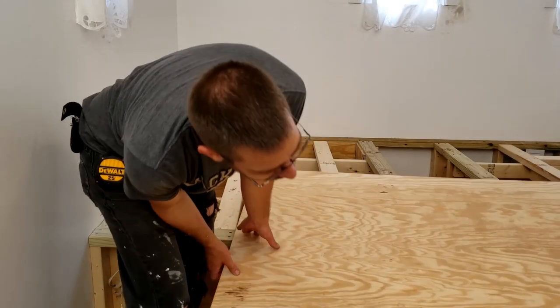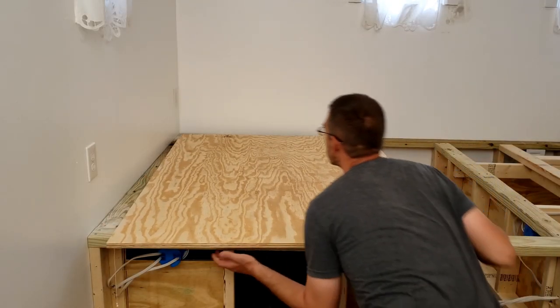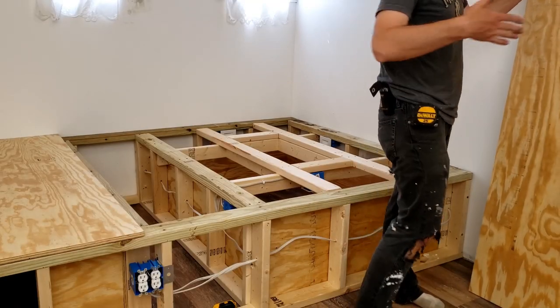That factory edge is just gonna give us a lot. Well, there's gonna be trim right there — I don't want that. We want the factory edge against the other factory edge.